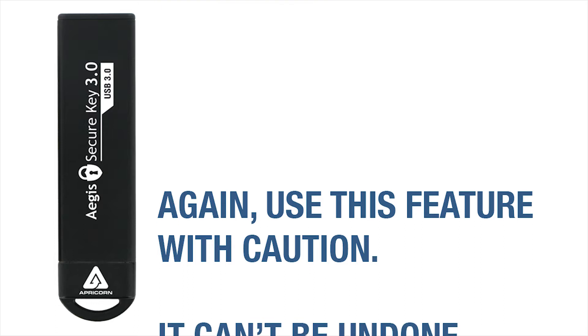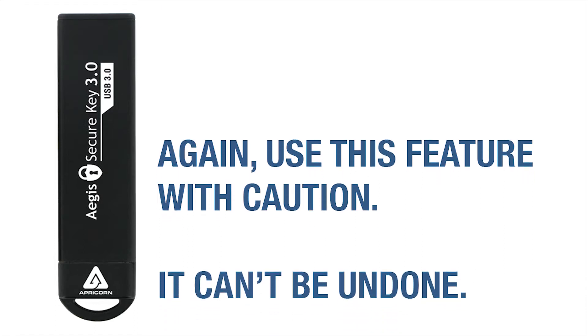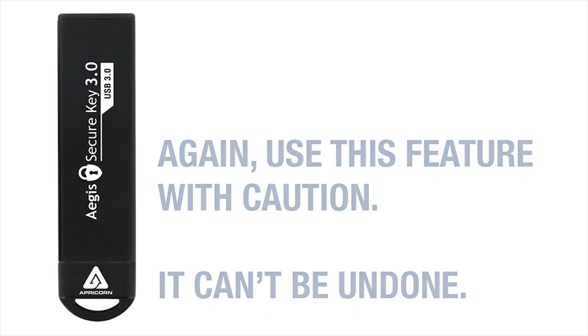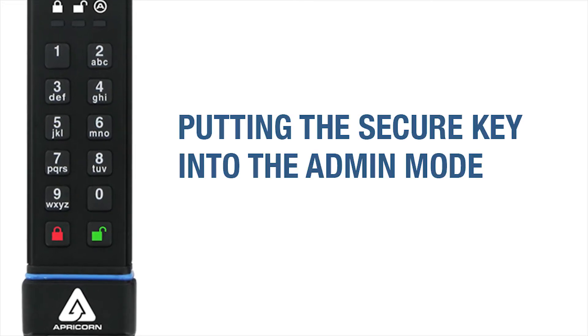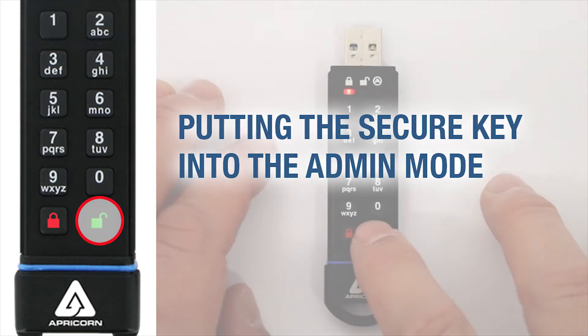Proceed with caution in activating this feature, because there's no way to recover the SecureKey's contents once it's unlocked using the self-destruct pin. The self-destruct feature is an admin function.